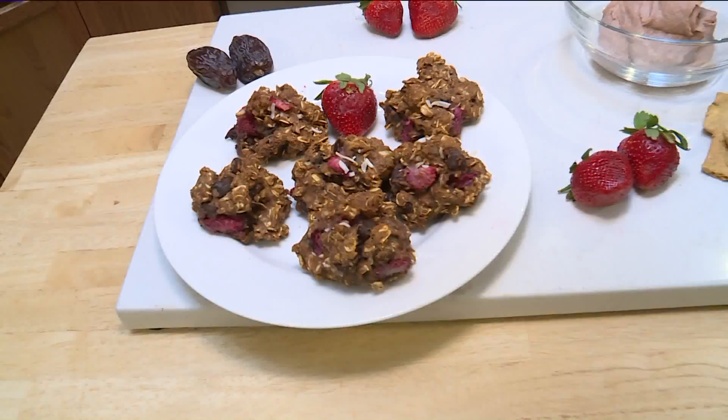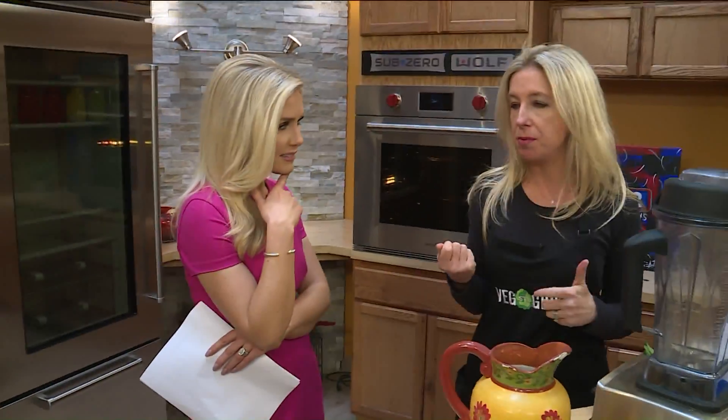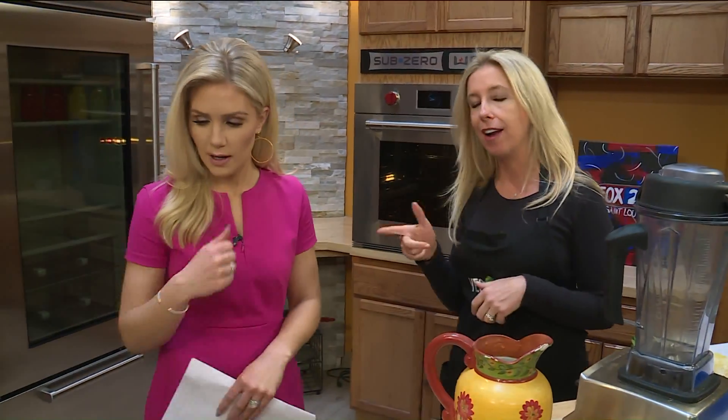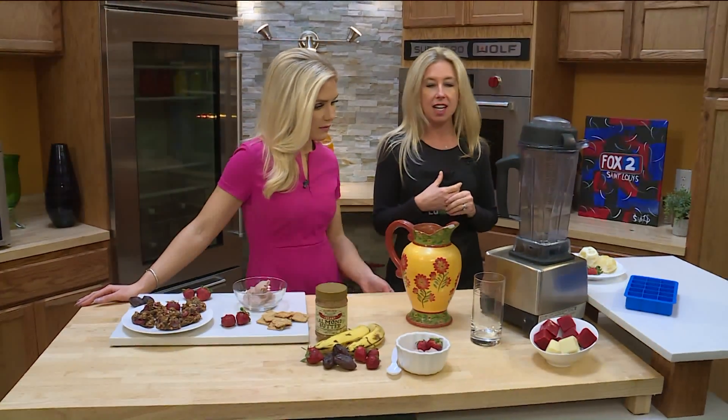So what are you going to do with strawberries? I hope a lot of really yummy things. People just eat them plain and that's wonderful. You can dip them in chocolate — that's a great idea. But I put my creative juices to the test.